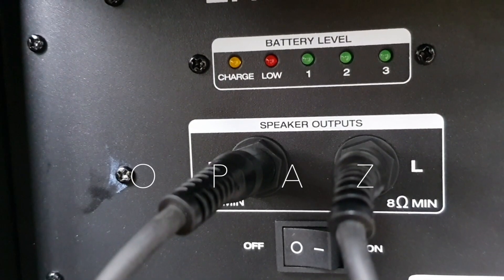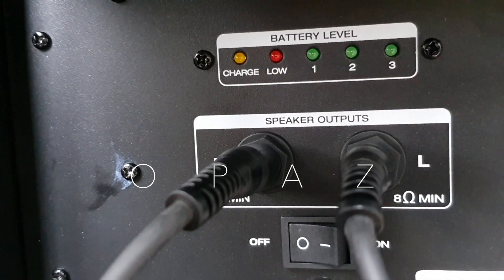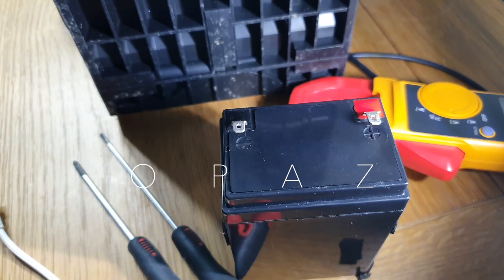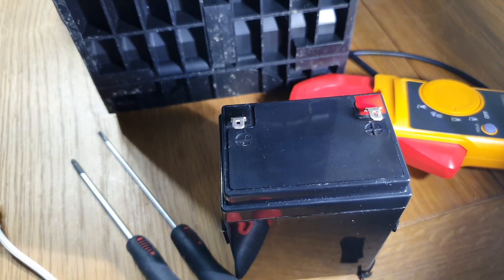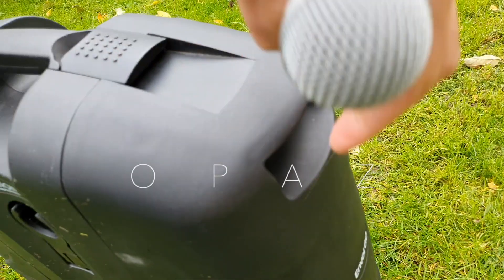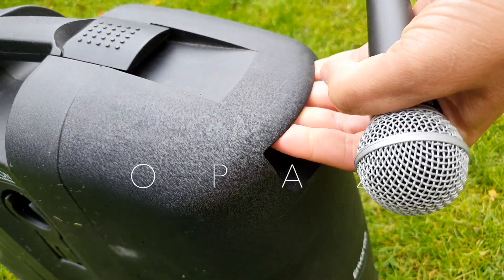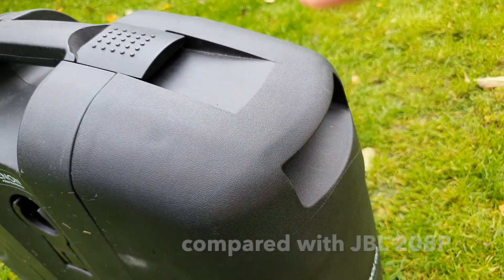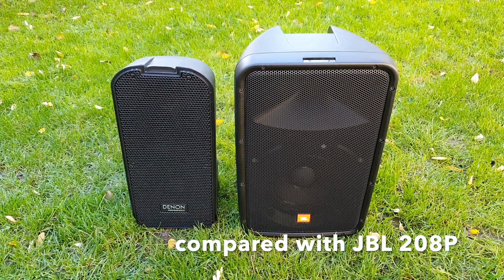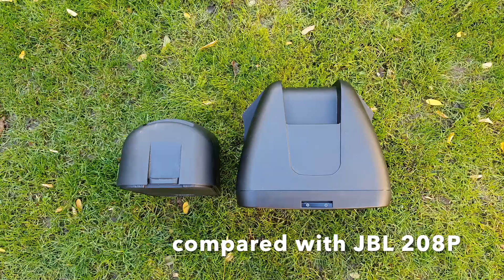I must admit the other two units do have a longer battery life — but not a problem. I swapped out the stock batteries for much better ones, and now I'm only around two hours short of the JBL and the Bose battery life. You wouldn't mind taking this onto the street and busking with it. I think the other two are a bit too delicate, a bit too pricey, and maybe a little easier to go missing.